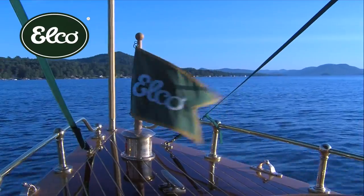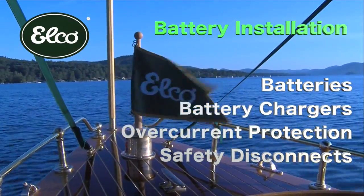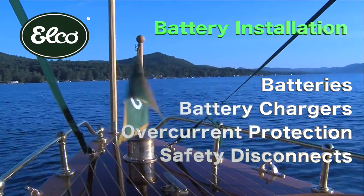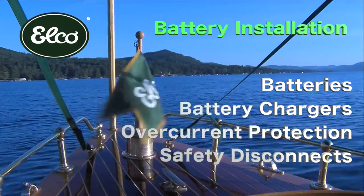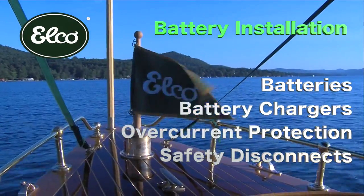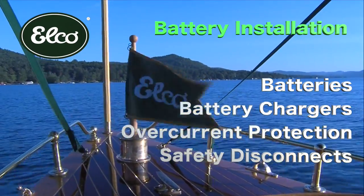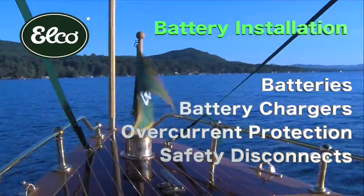In this video we'll discuss how to safely install batteries, battery chargers, overcurrent protection, and safety disconnects to power your ELKO system. Once your batteries are connected, it's easy to plug together the other ELKO system components to be fully operational. With proper installation, your ELKO EP motor will provide safe and reliable service for many years.